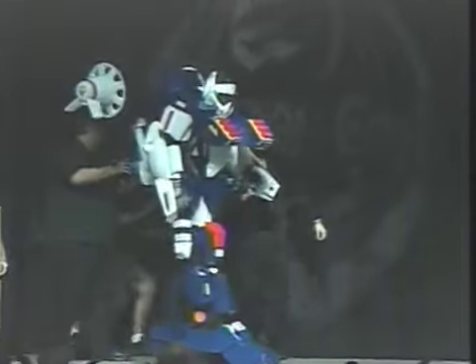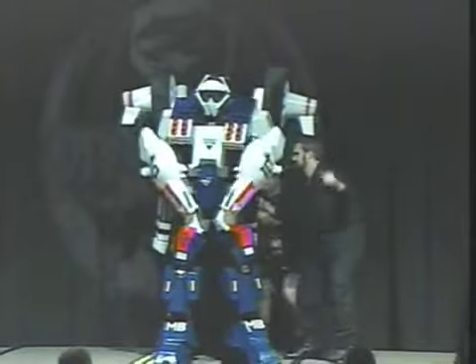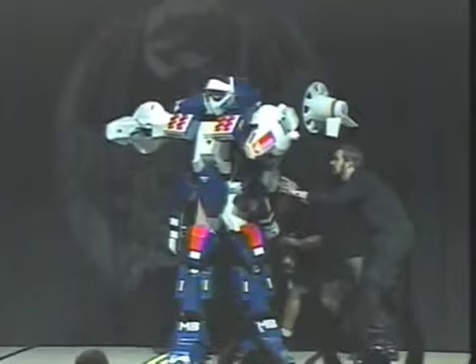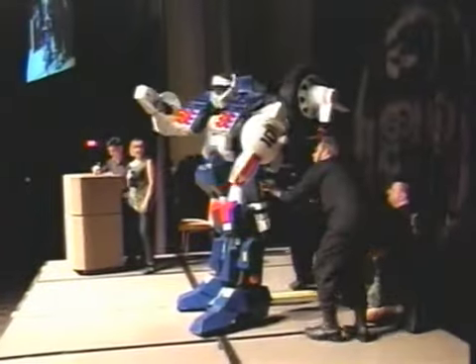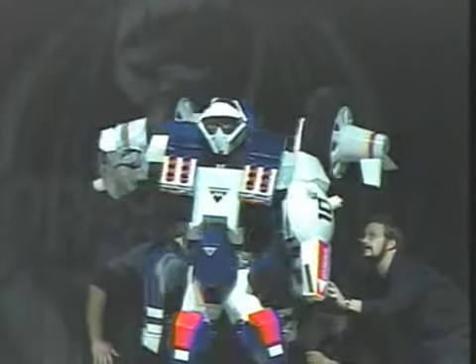This is Yellow Belmont's Mosfida Ride Armor from the Pre-Robotech Genesis Climber series. All of the pieces were made using a VacuForm machine that was built by the costumer. Over 30 custom molds were made for the plastic pieces.